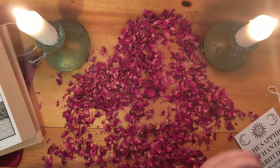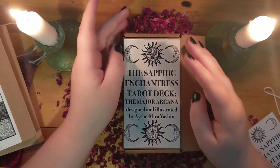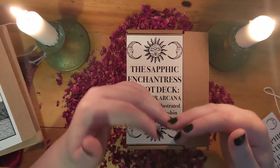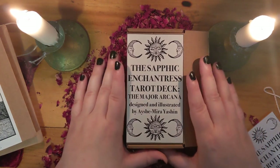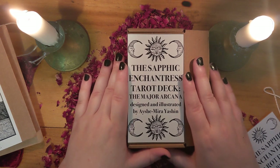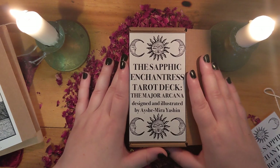I absolutely love this deck. I'm very excited to start working with it. I like using majors-only decks as daily card pulls or as inspiration for artwork or poetry — really anything where you don't need to do a large spread or multiple cards at once, because then you don't run out of cards so quickly. Anyway, I'm going to wrap it up. The Sapphic Enchantress tarot deck — I'm very happy to have this, and I'm very excited to be working with this artist for the cover of Unfair Maiden 2. I'll do a little show-off of that as soon as it's all done. Thank you for watching, and I hope that you consider adding this beautiful art deck to your collection. Bye!